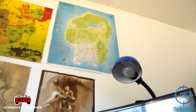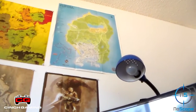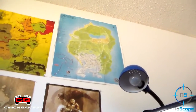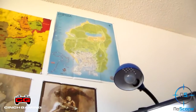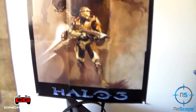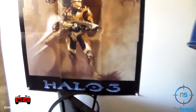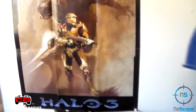Over here we have the GTA 5 map. I know I'm not zooming in close on it, just because I don't really want to get up, and it's nothing special — you guys have seen a GTA 5 map sometime in your life. Moving on here, we have the Halo 3 poster that I got out of the Halo 3 case. It's pretty cool.